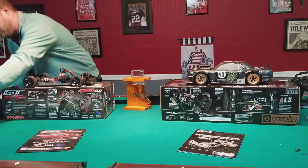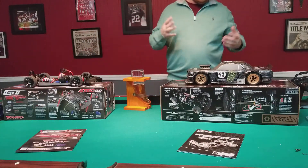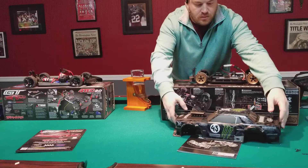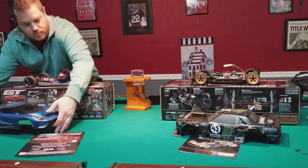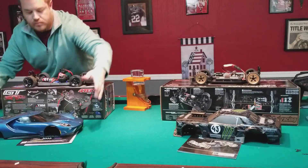Both of them are very beautiful and you're not going to be disappointed with either one. But I definitely give the wow factor to the Hoonigan body on the HPI. The Traxxas body is also very nice as well.